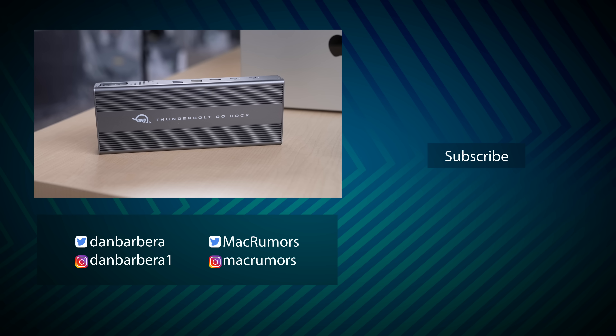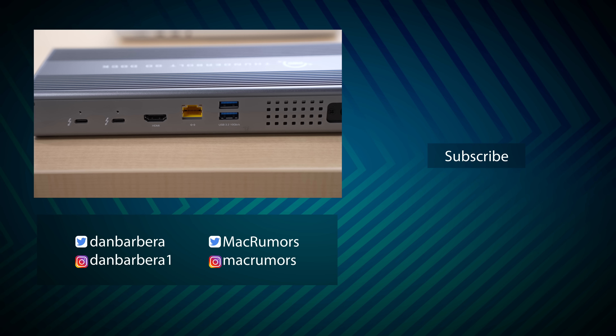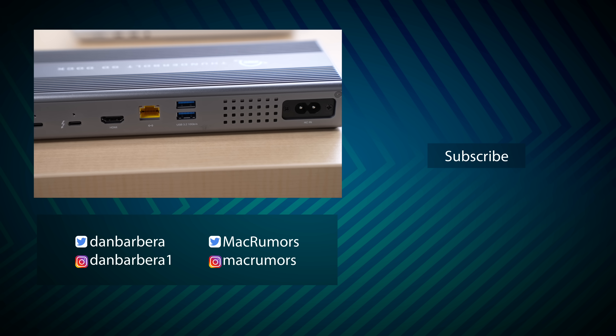I'd love to hear from you in the comments down below — what are your thoughts on this dock? Do you have a better alternative? Maybe we can check that out. Go ahead and let me know in those comments. This has been Dan with MacRumors. Thanks so much for watching, and I hope to see you in the next video.